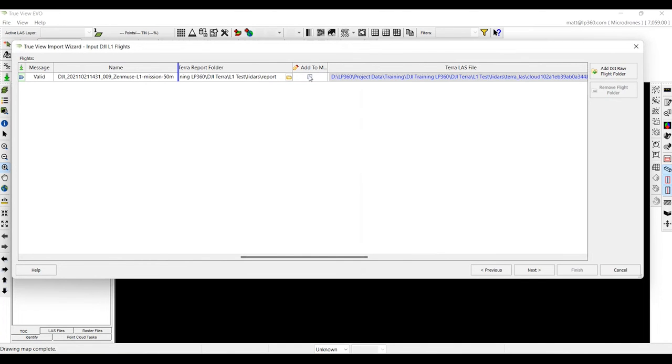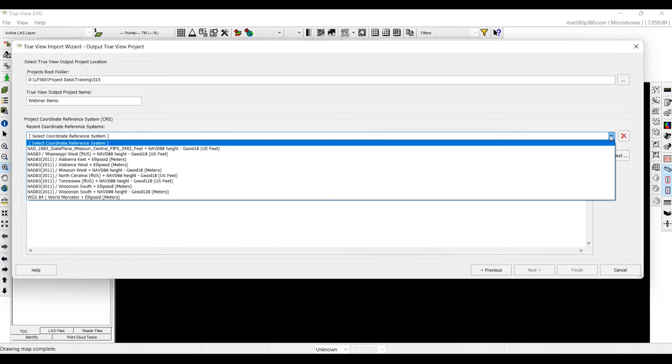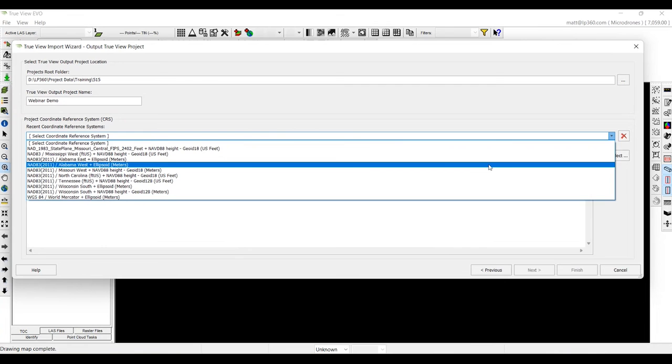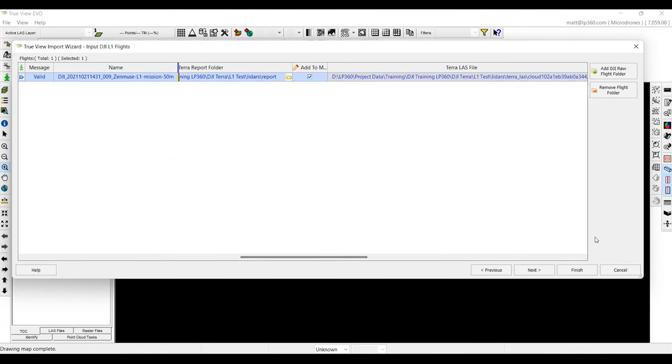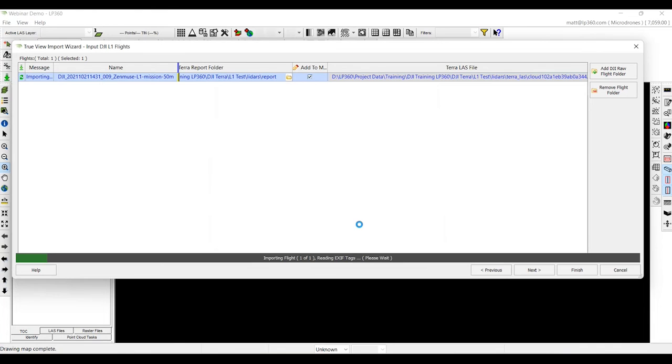The last thing we're going to do is add the TerraLAS layer within this software. Next, we're going to name this Webinar Demo and select the correct coordinate system — this was in Alabama West ellipsoidal. Click Next and then Finish. This is just letting us know that the ellipsoid is already in the software, so we'll click Yes and everything is done straight from Terra. Once complete, it will also import the images, the base map, as well as our flight lines from this project with all our trigger events on them.